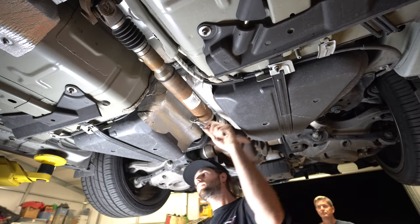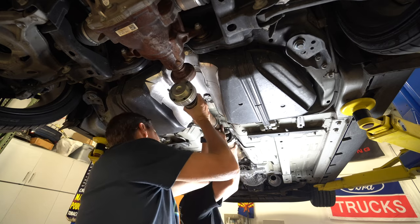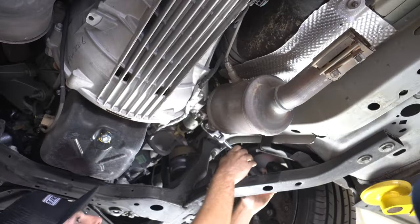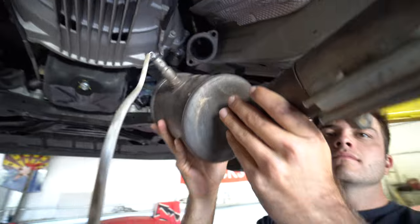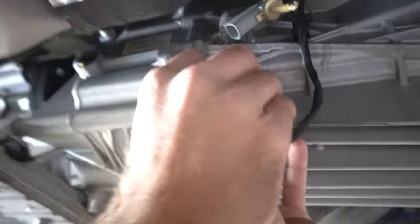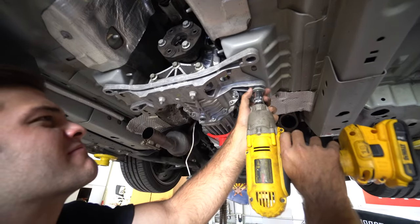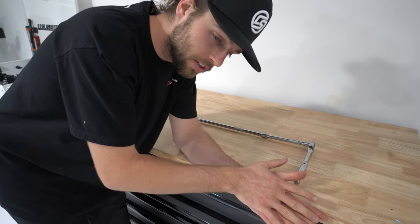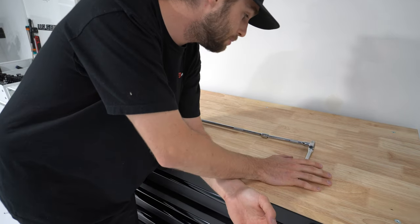I don't go too in-depth on how to remove or install the driveshaft because it was my first time and I did struggle with it pretty hard. Make yourself familiar with the wiring harness around the car. We removed the catalytic converter on the passenger side, removed some more wires, and got the transmission out — that was tough.